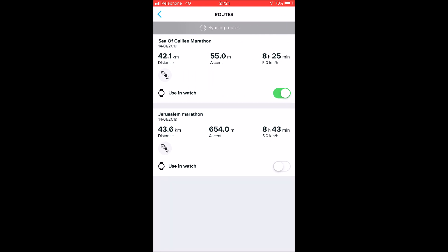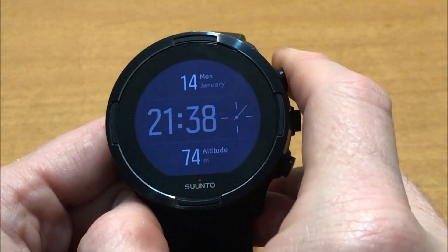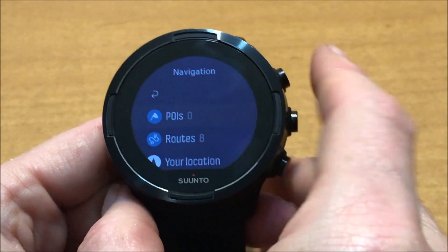Wait for the application to sync the watch — it takes a few seconds. Now moving to the watch itself, click on the upper right button again, then go to Navigation and Routes.